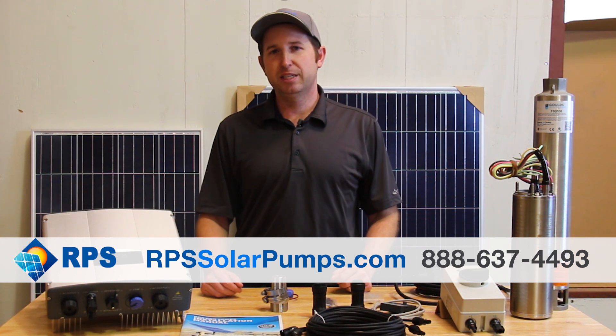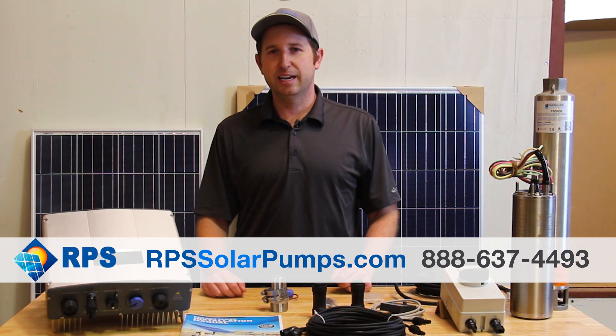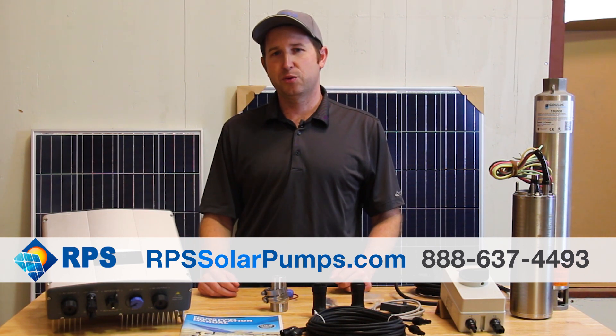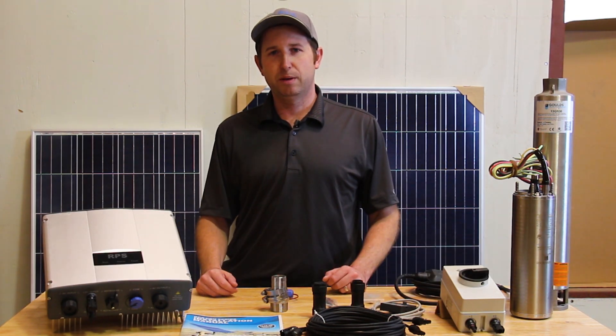If you're interested in one of these systems, please visit us at rpssolarpumps.com or give us a call at 888-637-4493. If you're new to solar pumping, we're happy to walk you through setup, planning, and installation of your own solar well pump system.